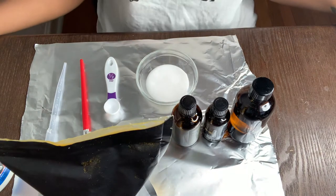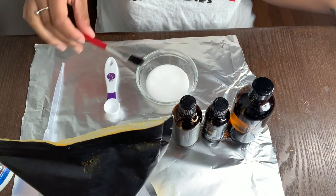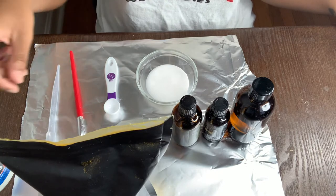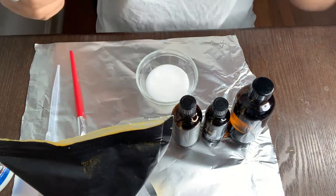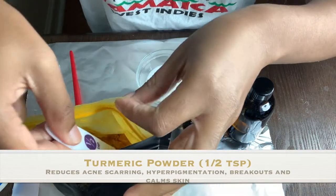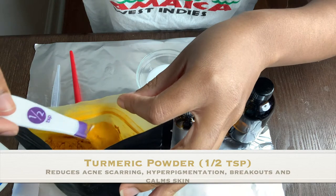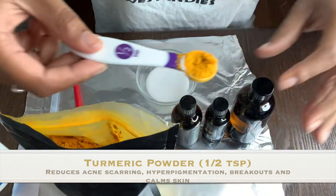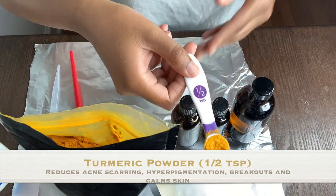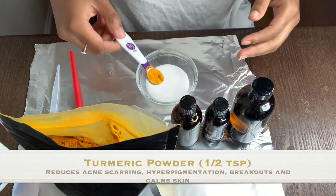I want to note that you definitely need some type of brush — a face brush, makeup brush, whatever — for this mask, so get one of those. Next, you'll add one half teaspoon of turmeric powder. Turmeric is good for treating and reducing acne scars, hyperpigmentation, and breakouts, and it also calms the skin.